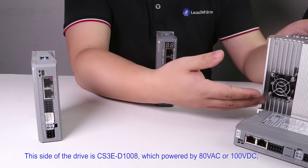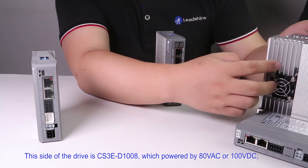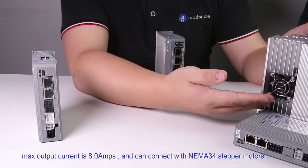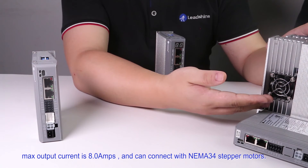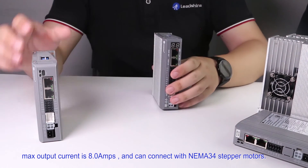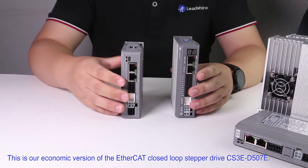This other drive is the CS3E-D1008, which is powered by 80V AC or 100V DC. Max output current is 8A and it can connect with NEMA 34 stepper motors.